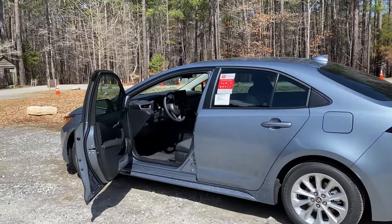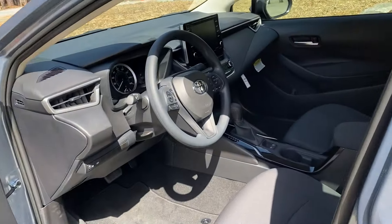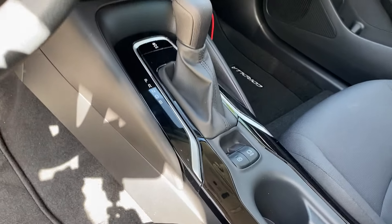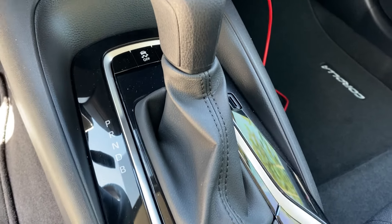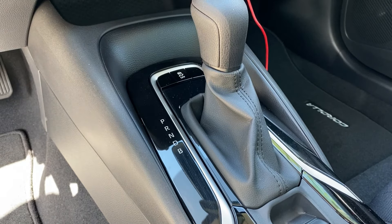The first thing we're going to do is go inside and I'm going to show you what I'm talking about here. This is a 2021 Corolla LE, and you can see that just like you're used to seeing park, reverse, neutral, drive — but then we have the letter B. That's engine braking.